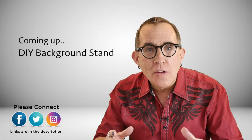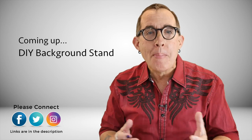But I want to show you how they can save you space and money in your own studio. Stay tuned until the end and I'll show you how to use them to make an awesome and inexpensive stand for your background light.